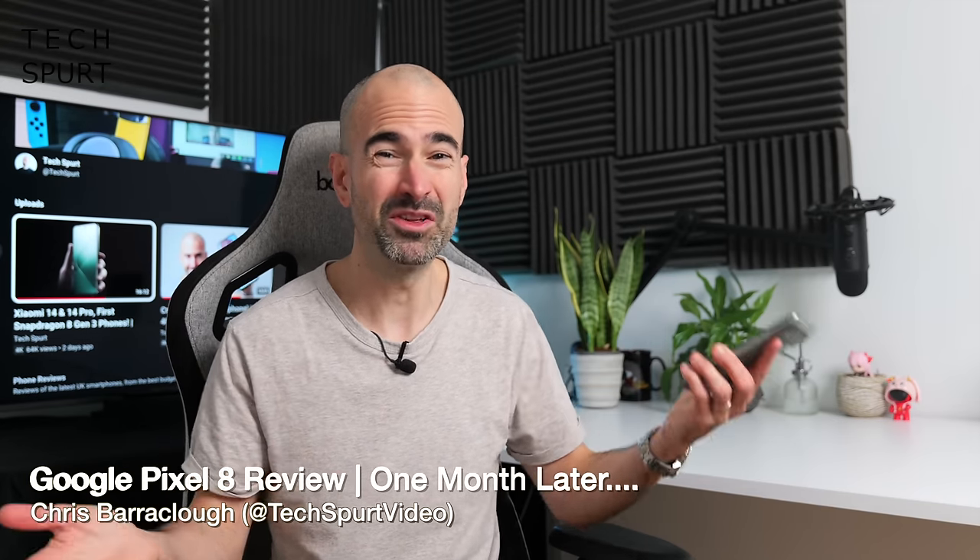So I've had the Pixel 8 for roughly a month now — or to put it in other terms, roughly twice the length of an Elon Musk relationship. And for the majority of that time, apart from when I was reviewing the OnePlus Open, I've had my SIM slapped in there, using it as my full-time smartphone.